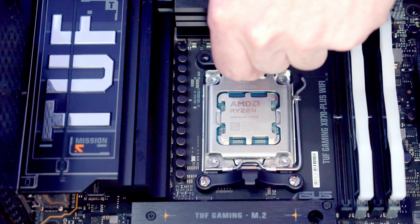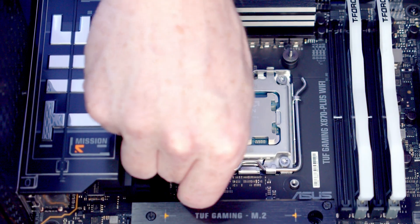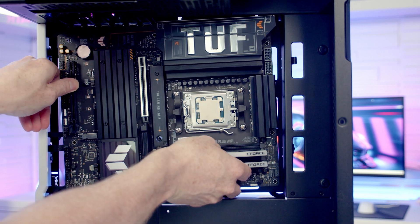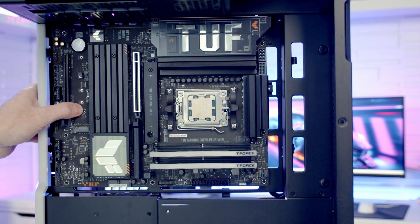We're going to need to remove the stock AMD clips to install the bracket for our CPU cooler, and then there's just a thumb screw to put on each corner. We can then set the motherboard into the case, line it up with the standoffs at the back, and once we get it through the middle standoff it's going to help hold the motherboard in place.